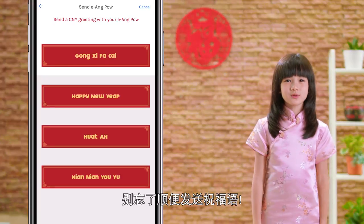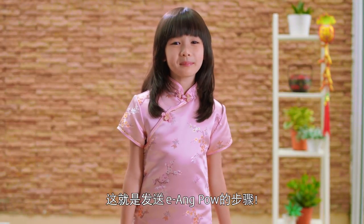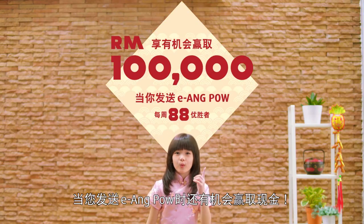Send a greeting, then confirm and send. That's how you send an Eang Pao. Win cash prizes when you send Eang Pao — wow!